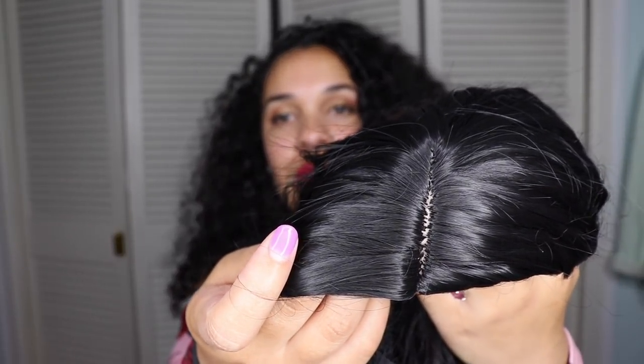I can already tell off the bat that the hair is pretty tangled. It actually is pretty soft and it looks pretty shiny, but not like a really bad shiny. Taking a look at the part — the part is super plastic. It is very plasticky. It doesn't look like real scalp — it's super white, which is funny because mostly Black folks wear wigs, so you'd think they would make it look a little more natural. There's also a little shedding.